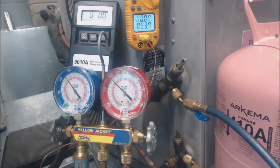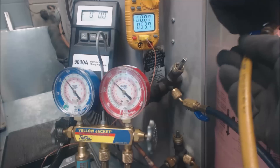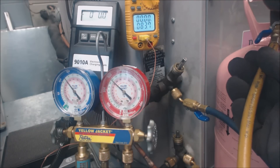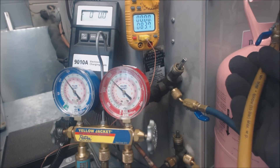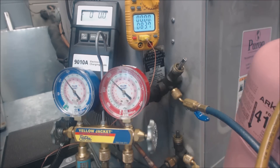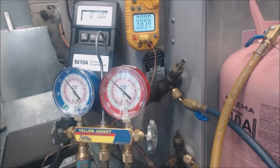We're going to take our 410A bottle right here and connect our service hose to it. We're not going to open it until it's upside down.